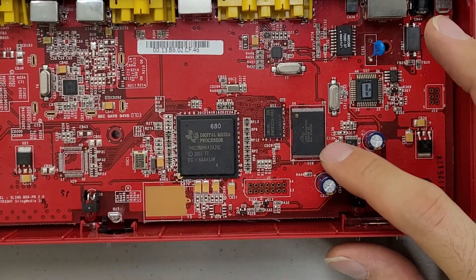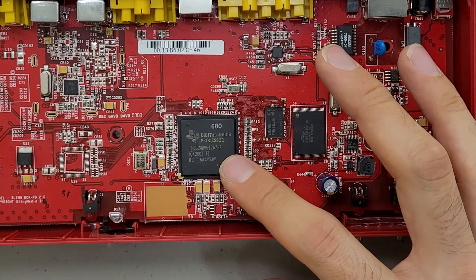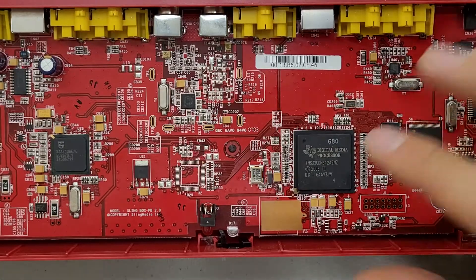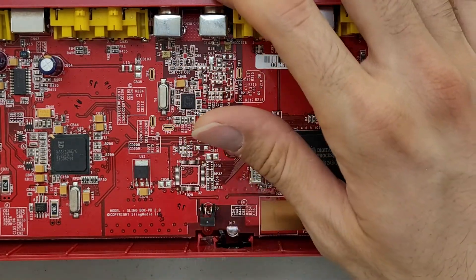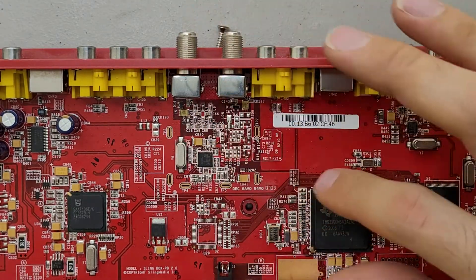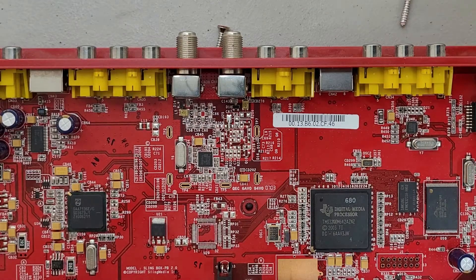I believe that should be flash storage. That's some memory. That's a Texas Instruments digital media processor, as it's labeled. I believe this circuitry here is the control circuitry for the RF outputs. As you can see it's all in that general area, along with some cutouts which I believe are for isolation purposes.